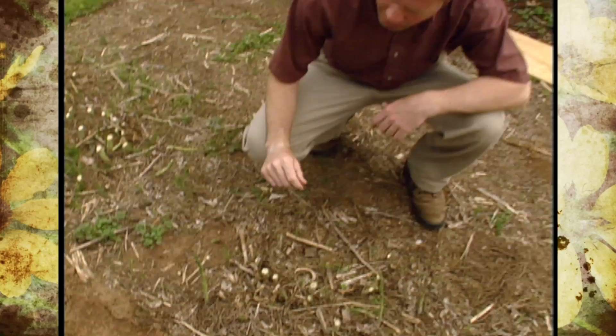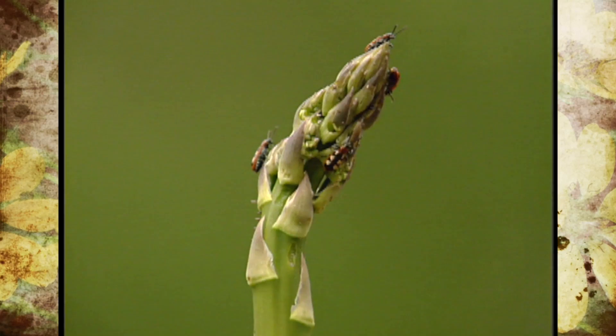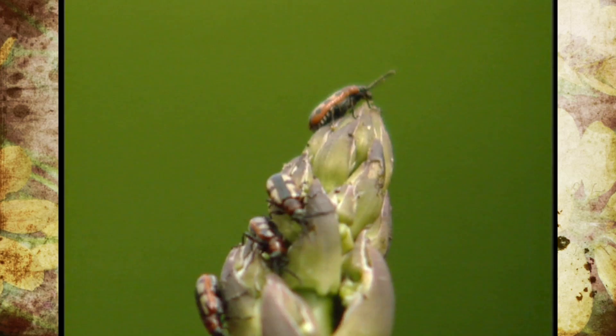Right down here you can see we've got some asparagus beetles feeding on the spears. These little tan, black, and orange beetles are not very large — about the size of your fingernail.